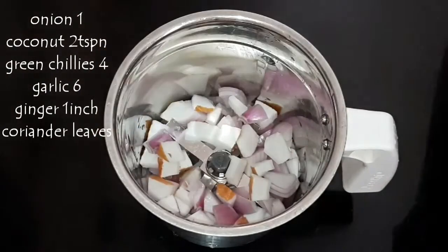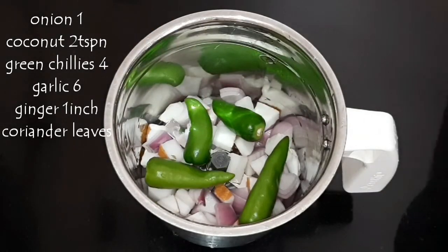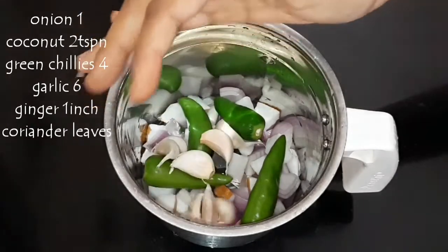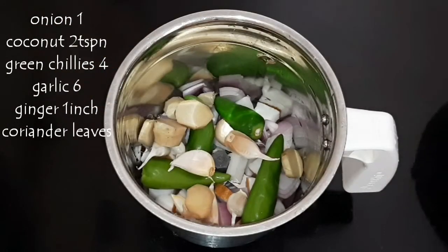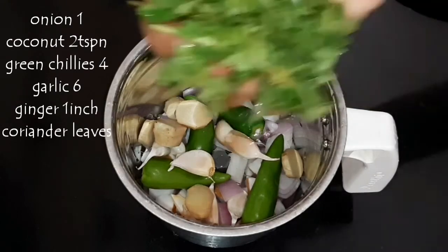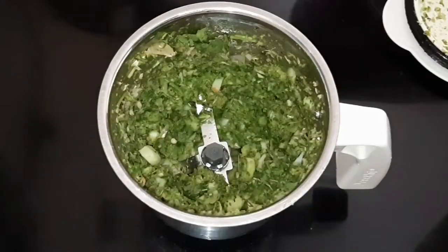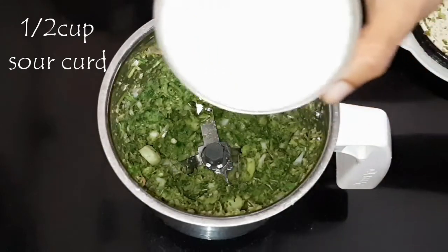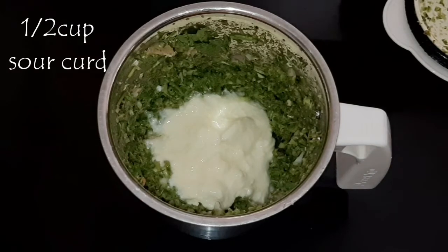Now take a mixer and add 1 big onion, some coconut pieces, 4 to 5 green chillies according to your spice taste, 6 to 7 cloves of garlic, 1 inch ginger cut into pieces, and 1 handful of fresh coriander leaves washed well. Add all these into a coarse paste.